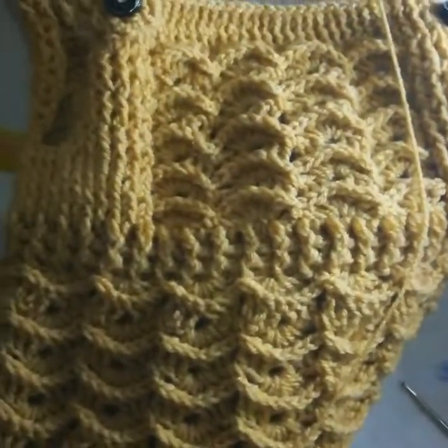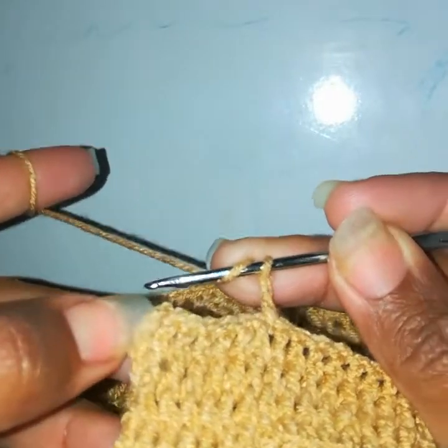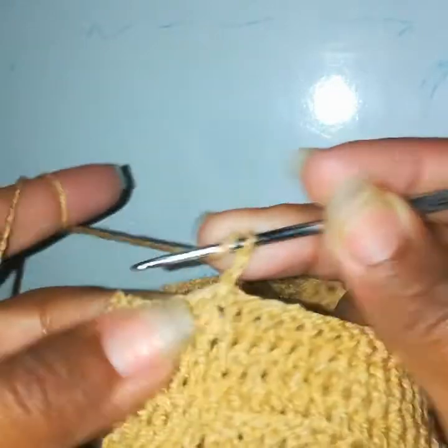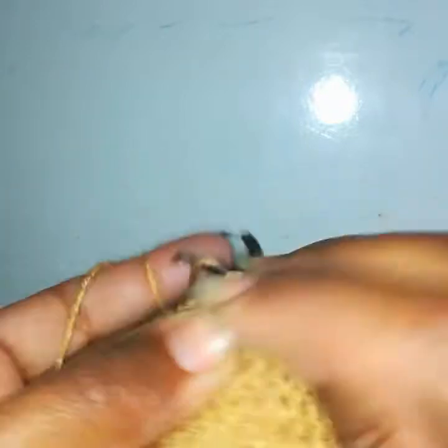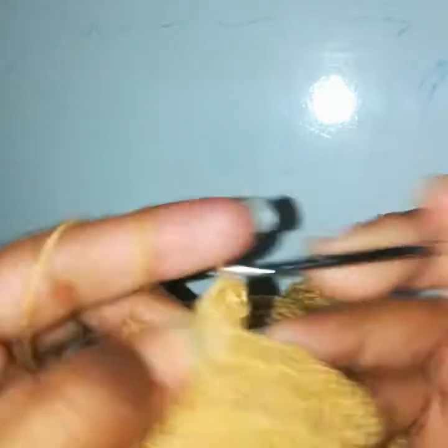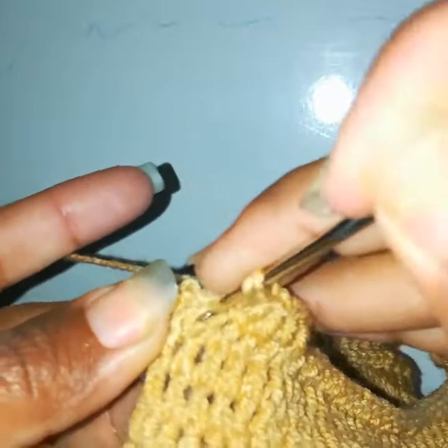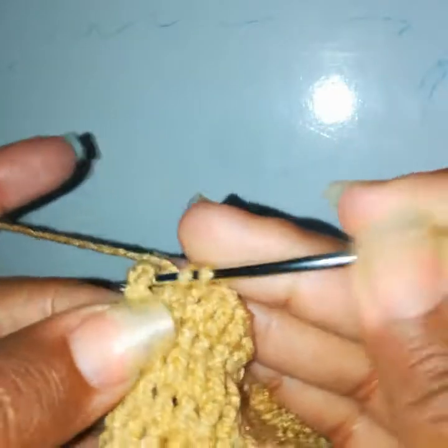I've written this strap and will attach two buttons. Now I'll show you how to make the strap. I've attached my yarn with a slip stitch and counted — these stitches need to be seven: one, two, three, four, five, six, and seven. I will work one front post double crochet in each — one, two, three, four, five, six, and seven.